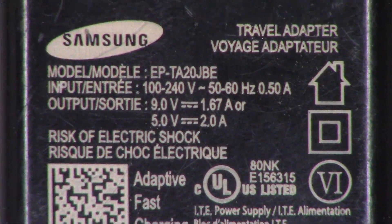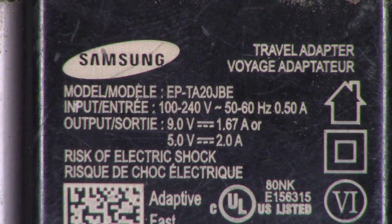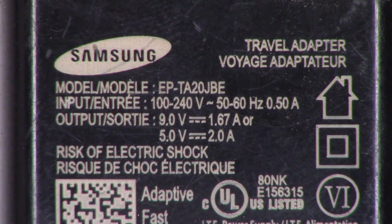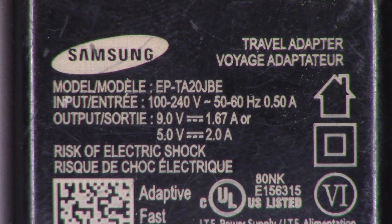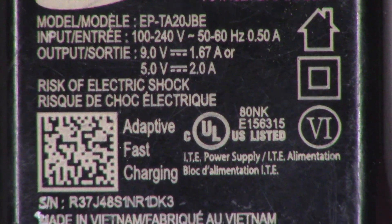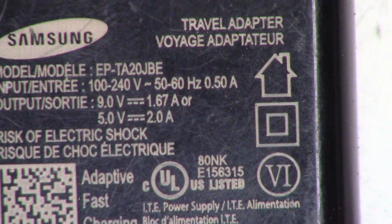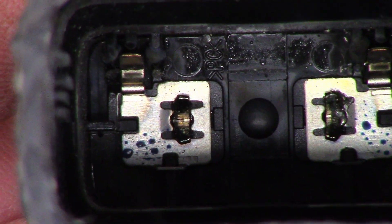This one is model EP-TA20JBE. It is multi-voltage — 100 to 240 volts, 0.5 amps input. So they have a 1.25 amp fuse in there. And as I said previously, the output is 9 volts at 1.67 amps or 5 volts at 2 amps. Thanks for riding along for this look at the Samsung Adaptive Fast Charger failure.